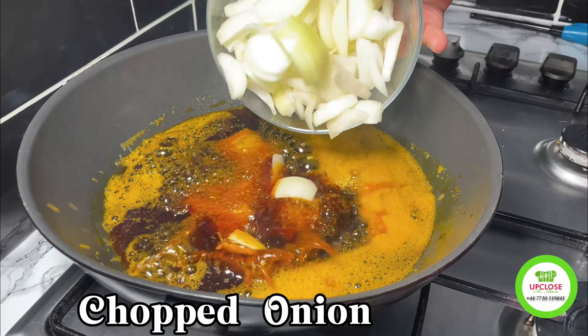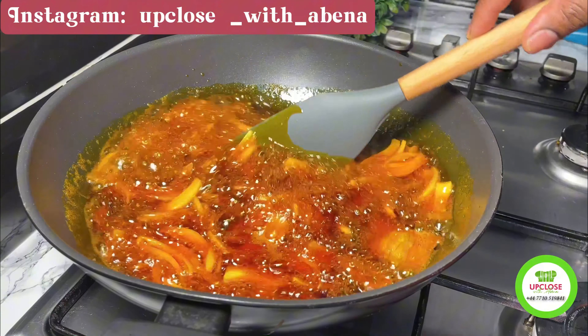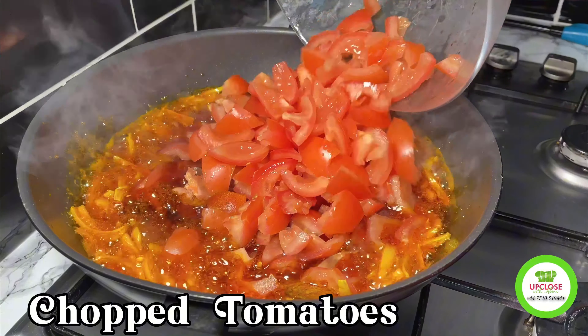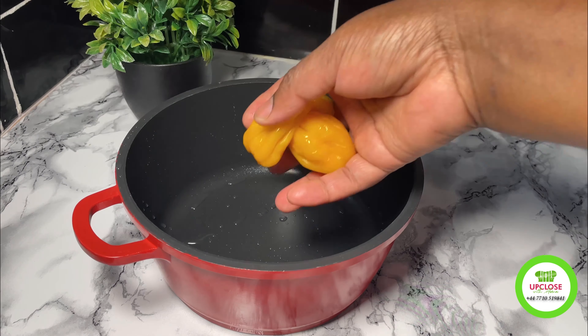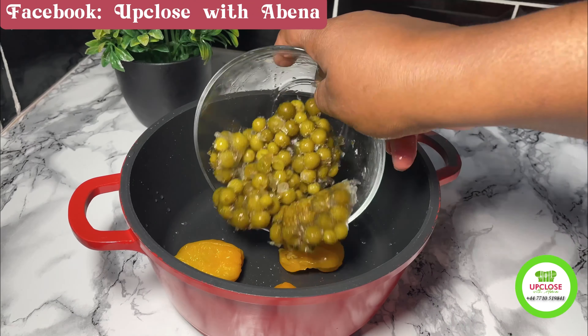After that I'll add some chopped onions and leave it on fire, stirring periodically for five minutes so it doesn't burn. When I'm done I'll add some chopped tomatoes as well, and it's also going to be on fire for five to ten minutes on low heat.